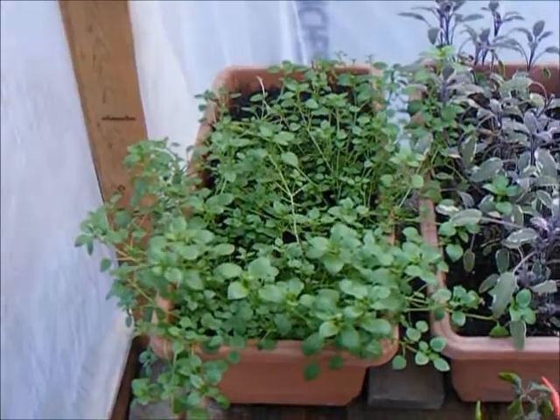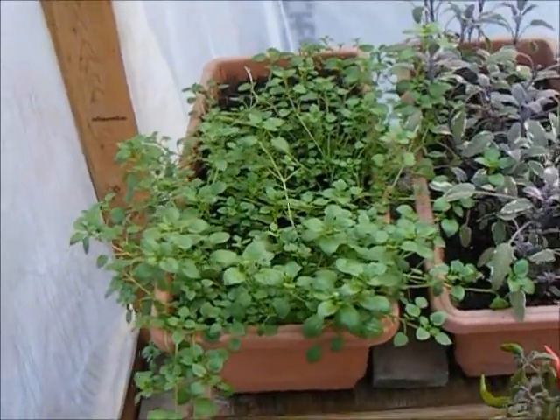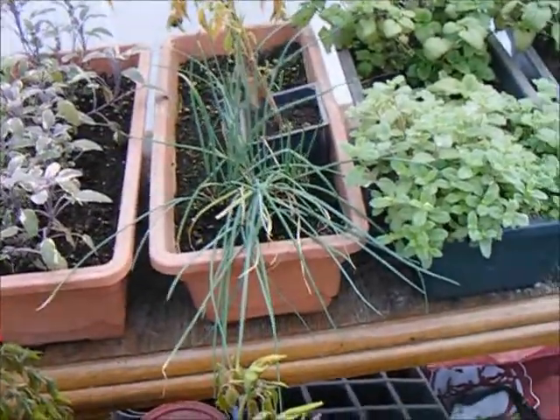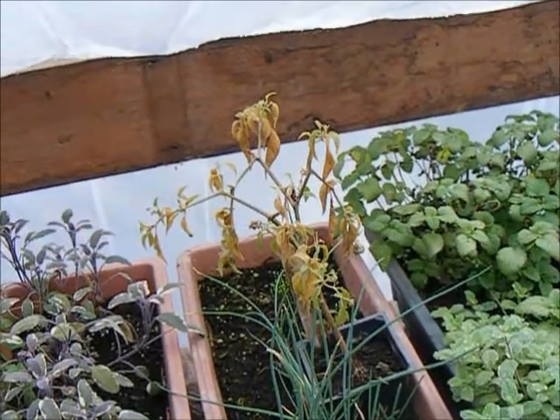Whereas that oregano, that has been punished so much, is doing just fine. The sage is fine, even the chives are fine, but the pepper that's there died overnight in the cold.